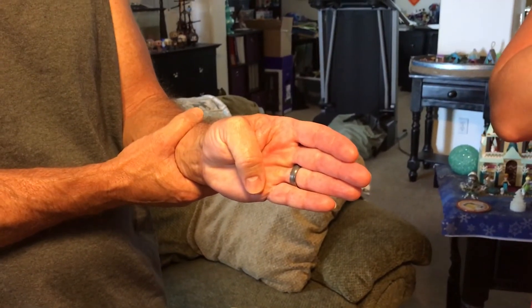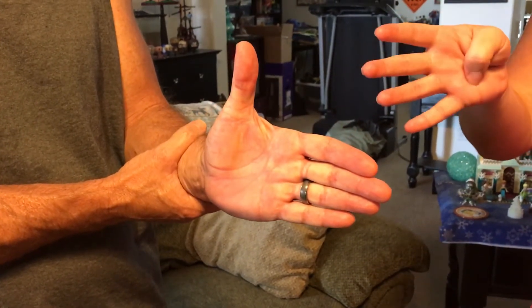You want to do this twice a day and four times a week until the injury is nice and healed.